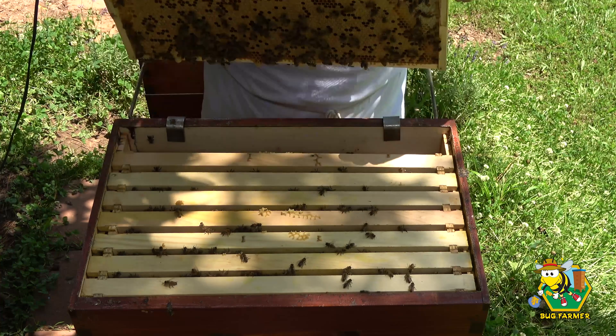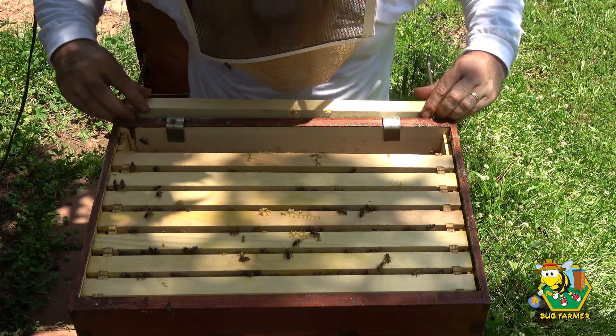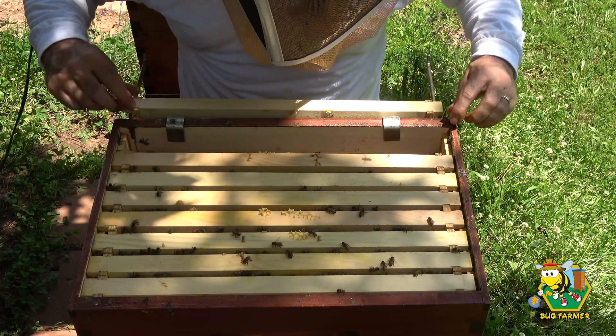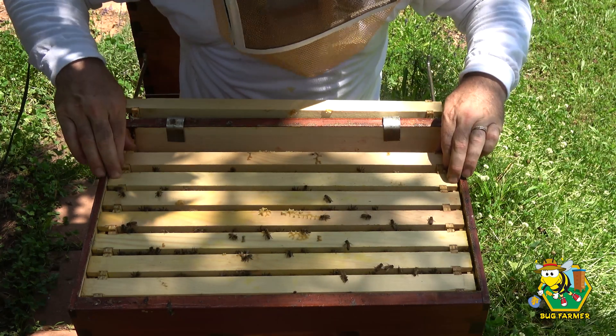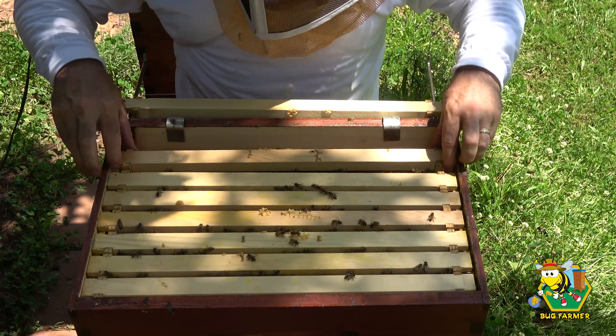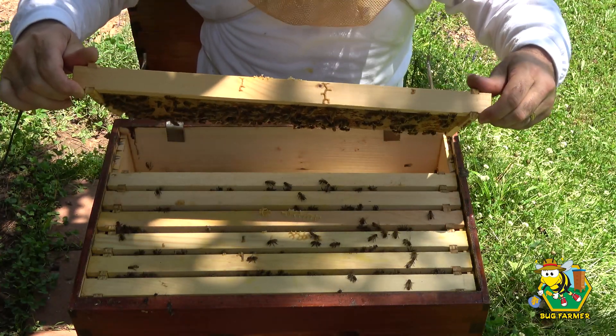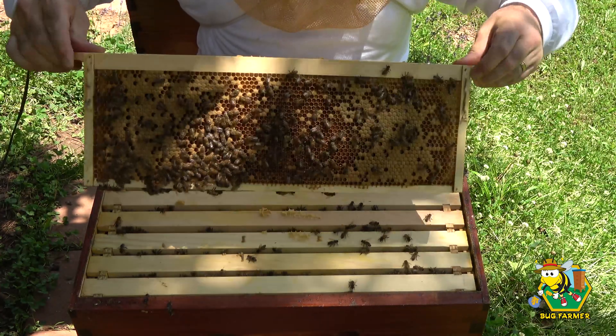Apparently there is a queen up here. I have worker brood in this hive, which tells me my queen went on a mating flight and came back in through the top entrance.